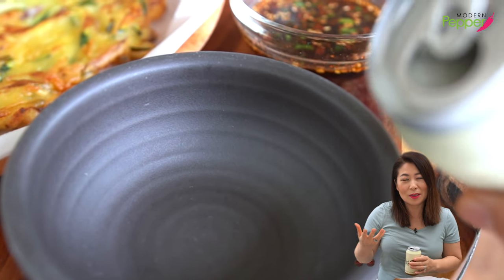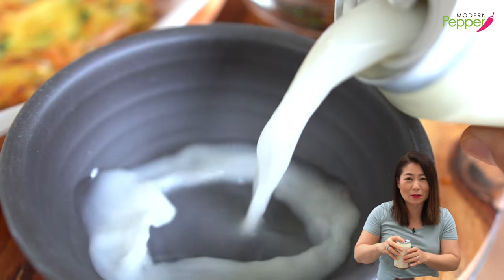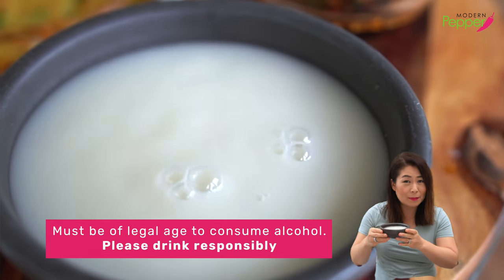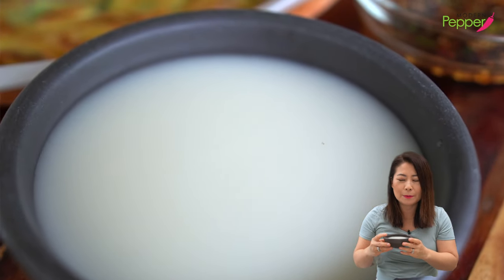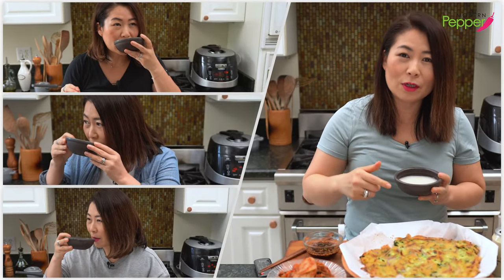When you have Korean pancakes, there's a Korean saying that you must have it with makgeolli. Here's my favorite makgeolli that comes in a can. Cheers, everyone! Today feels like a Friday but it's Monday — this just made it a little better. Makgeolli is your unfiltered rice wine. Go to a Korean market and get one — don't buy the fruit-flavored makgeolli.